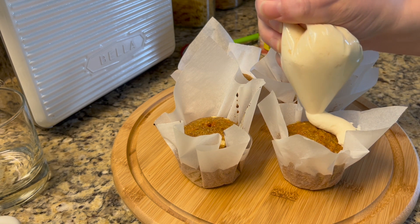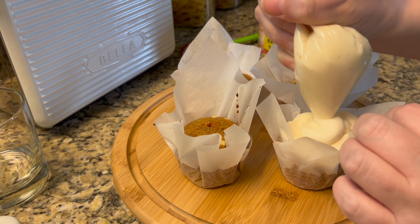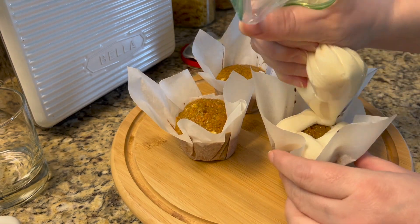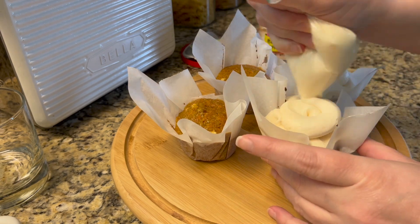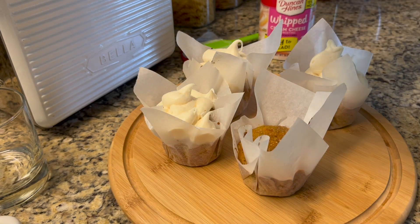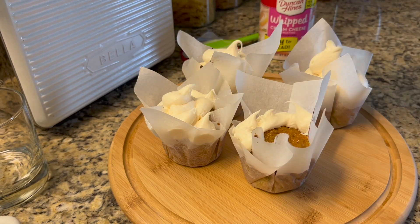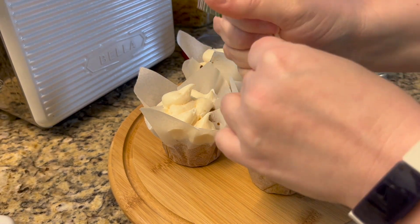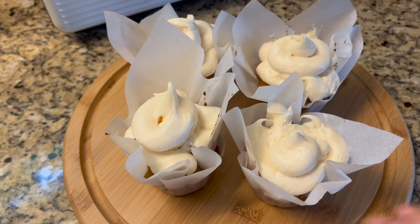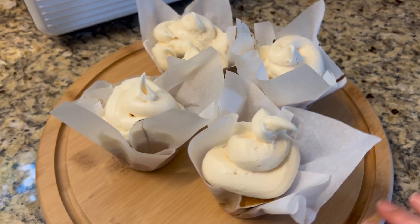Normally this would come out a little smoother with regular cupcake liners, but because I used parchment paper it was kind of jagged and not smooth-edged. But they still came out looking really nice.